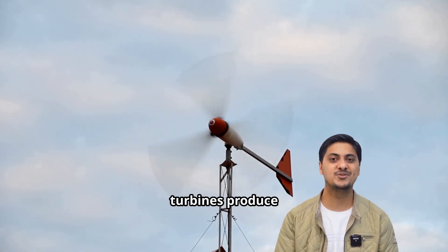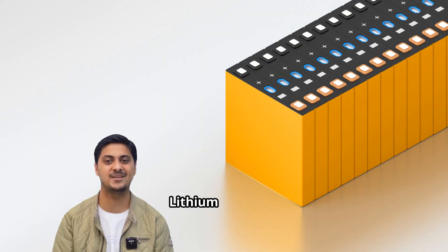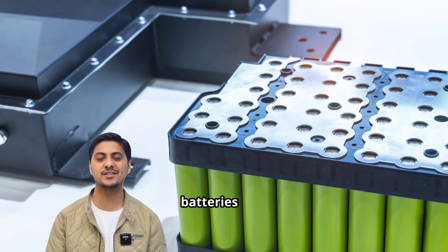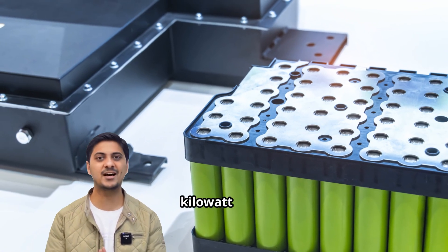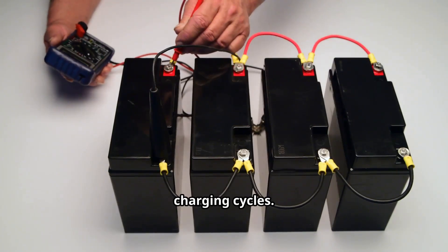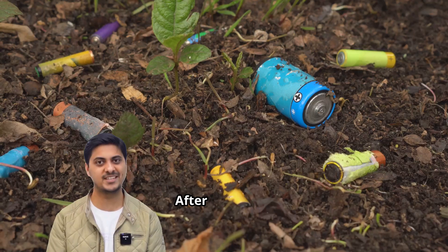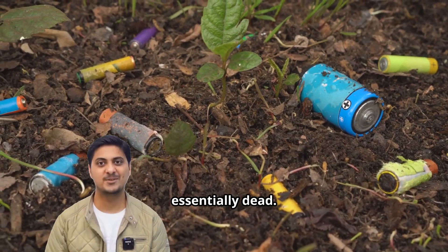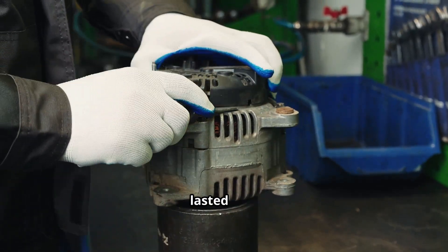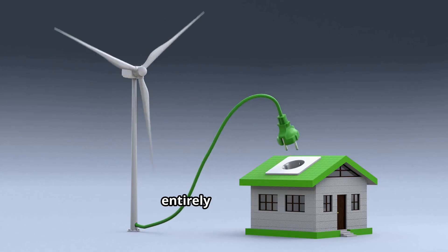Normal wind turbines produce power only when wind speeds are sufficient, and the wind is unpredictable. Lithium batteries solve this problem by storing energy, but they cost 500 to 800 dollars per kilowatt hour and degrade after 500 to 2,000 charging cycles. After five years they lose 30 to 40 percent capacity permanently, and after 10 years they are essentially dead. But what if there was a storage method that costs almost nothing, never degrades, lasts 50 years without any capacity loss, and is built entirely from trash?